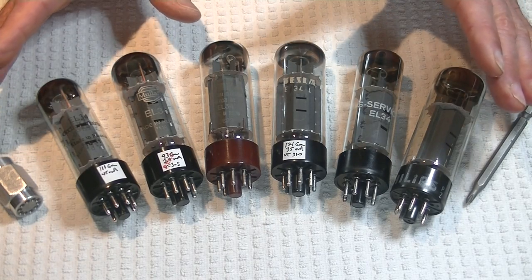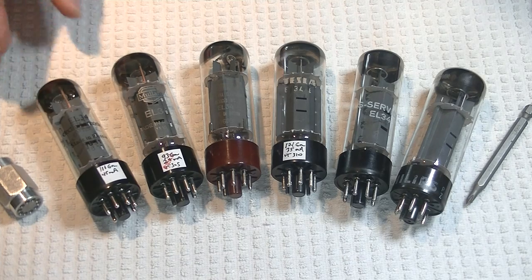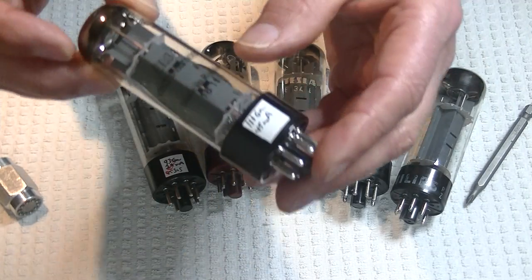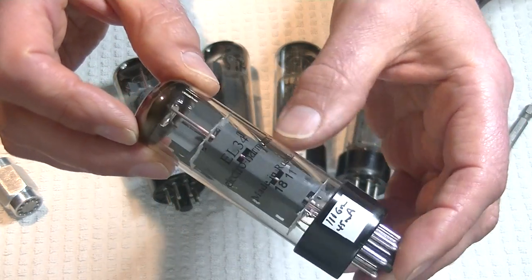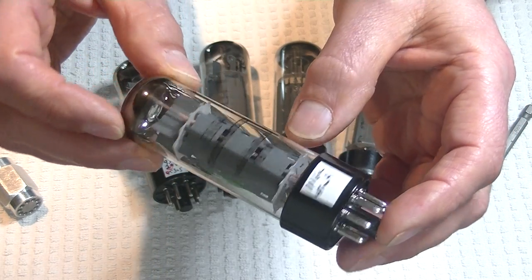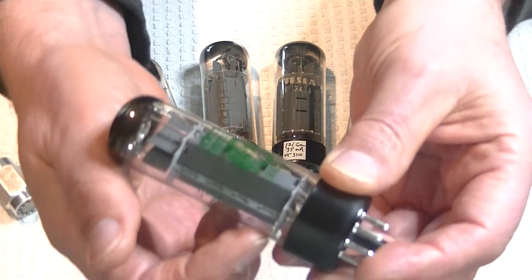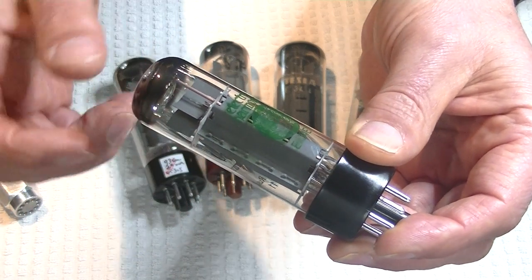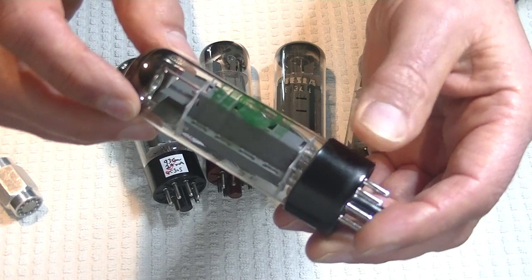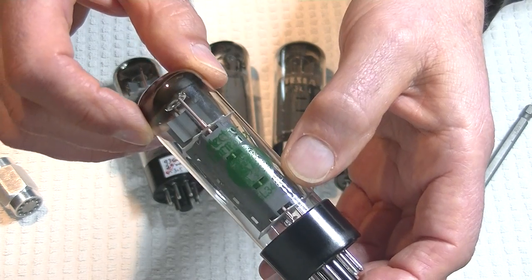All the reviewed tubes exhibit low noise. Up first is the Electro-Harmonix EL34. Let's take a quick look at it. It's got a big boxy grey plate with two ventilation slots — very typical of these tubes.